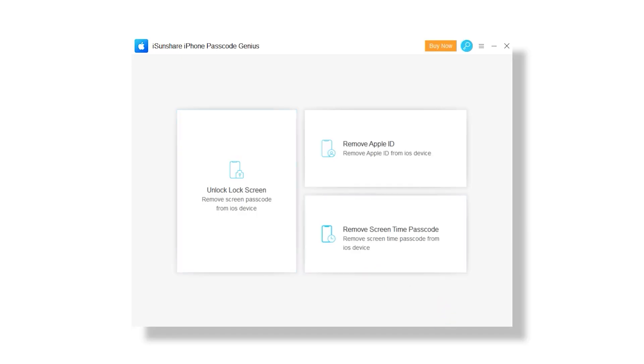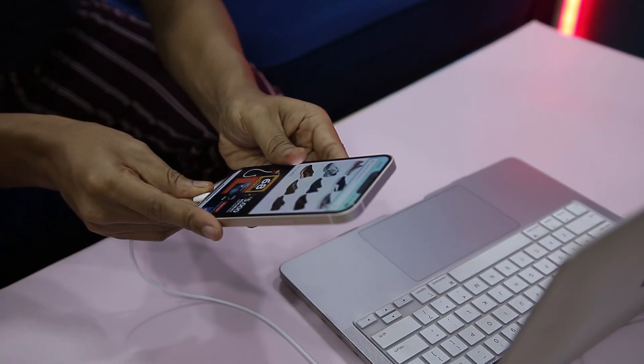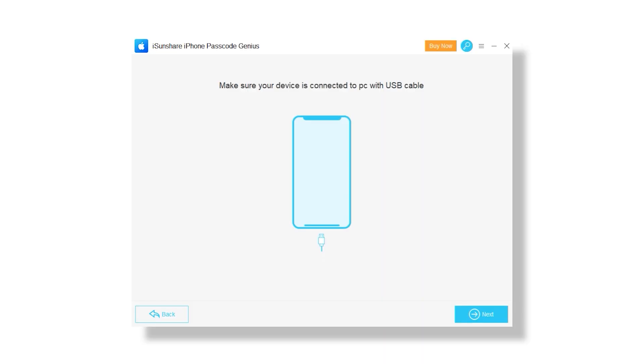The main feature and the biggest button on the app's menu is the one used for unlocking the screen and removing the passcode. This feature enables you to regain access to your device if you forget the password or the screen becomes unresponsive and you are unable to enter the code. To start the unlock process, connect your iPhone via a USB cable to your PC. After a brief scan, the app should recognize your iPhone and continue the process. If it fails, you need to enable DFU or recovery mode and try again.